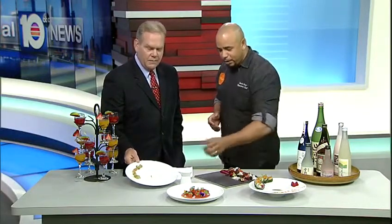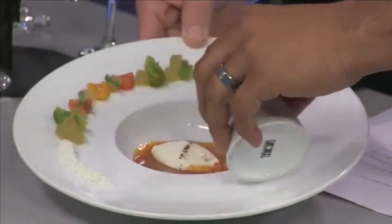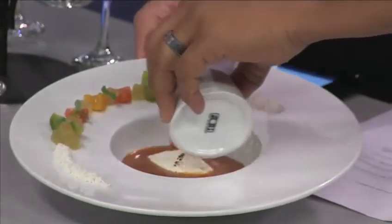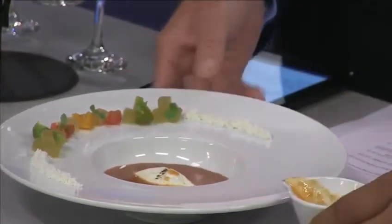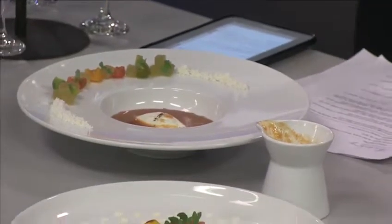Did you actually grill that? No, we didn't grill that. We actually grilled the gazpacho. We have a grilled watermelon and heritage tomato gazpacho. Now, you can't see what's down inside, but inside there is a truffled goat cheese espuma, so that's going to lend to those flavors. You just take a little bite of the espuma, a little bit of the gazpacho. Exactly. The flavors must be fantastic.